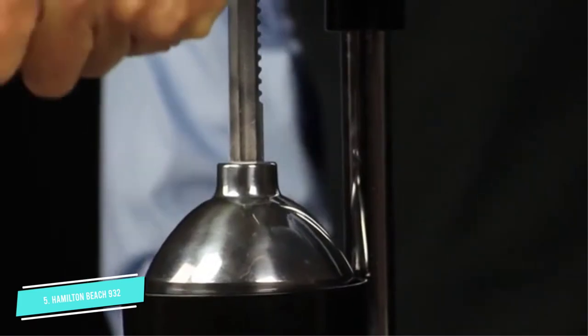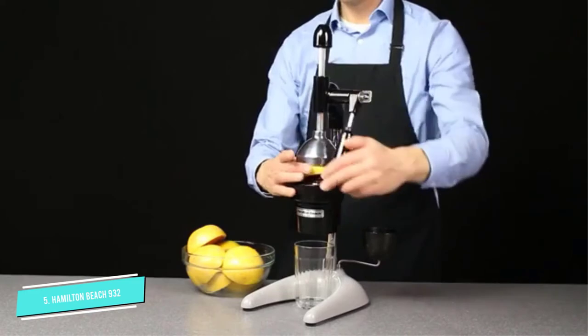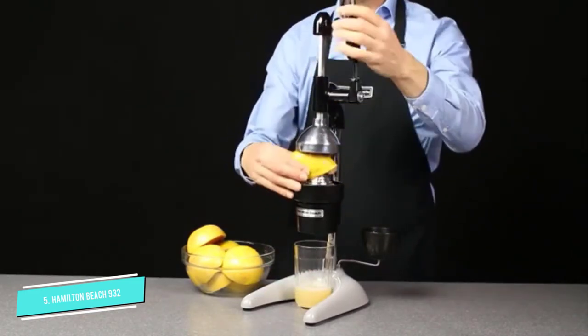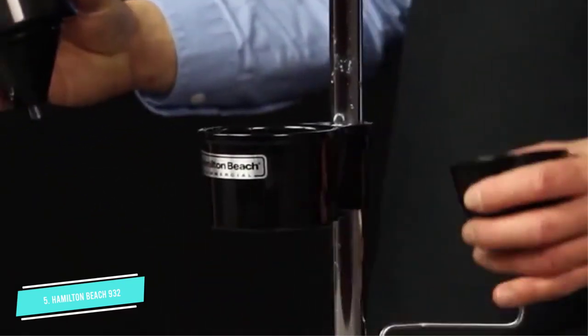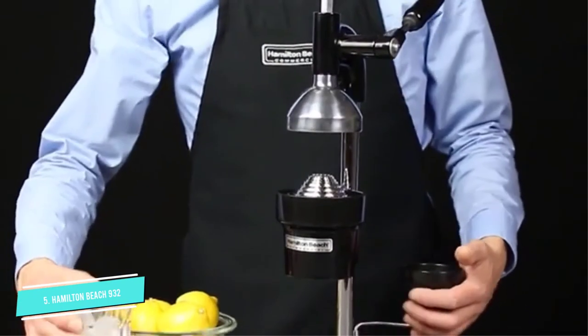This commercial manual citrus juice extractor 932 comes with a handle that leverages up to 2,000 pounds of pressure that squeezes maximum juice out of the fruit, and reduces skin, pulp, pith, peel, and oil left in the strainer cone. The funnel and other parts of the device are removable and can easily be cleaned.